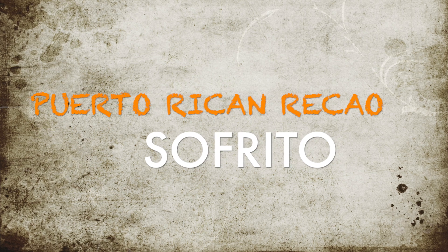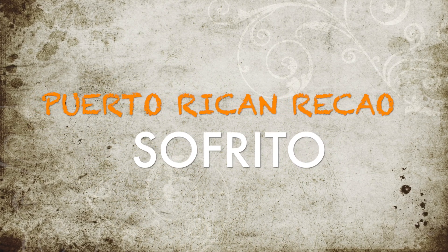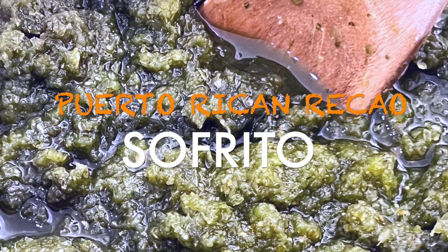In every Puerto Rican family, they have their own sofrito recipe, often passed down through generations. This is Dotraveler, welcome to my channel, let's do some cooking.